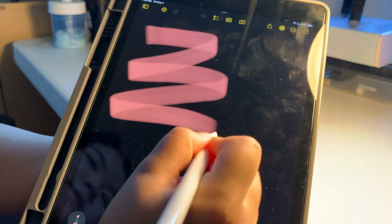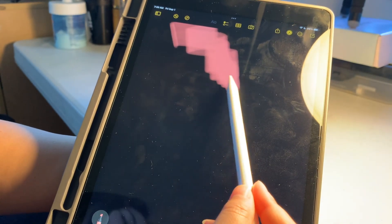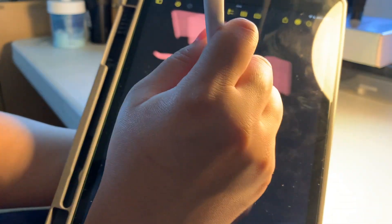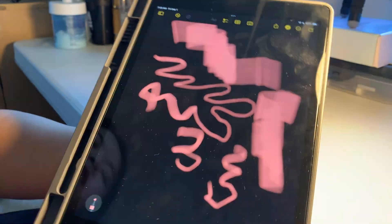This is like the highlighter. If you tilt it, it gets thicker, and then if you make it straight — 90 degrees to the screen — it gets thinner. I can do that with my fake Apple Pencil too.